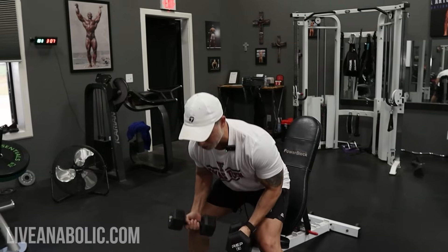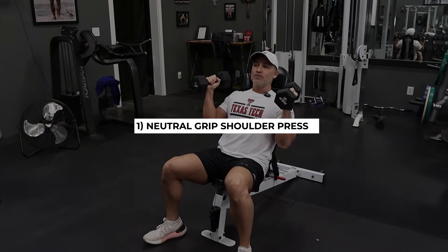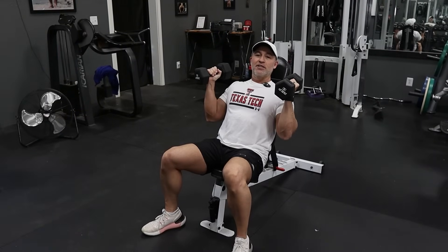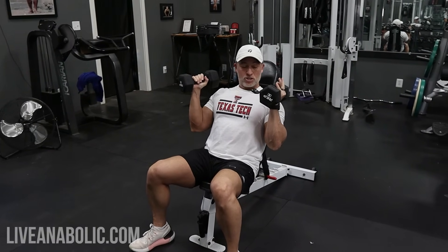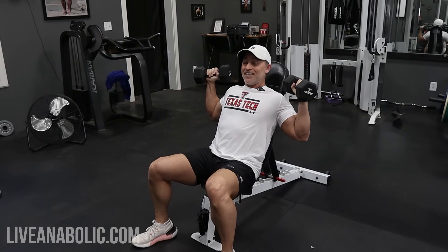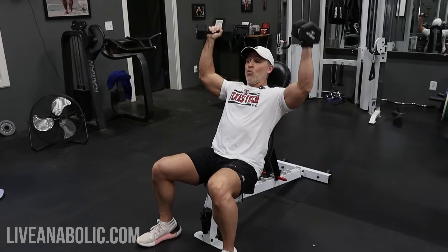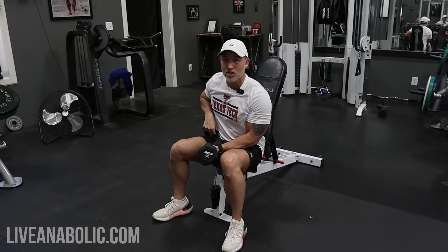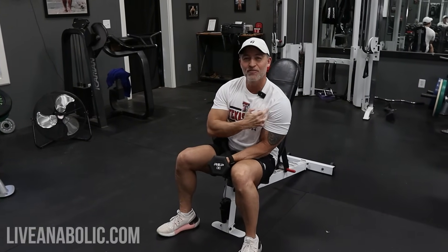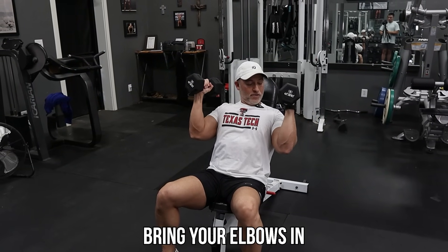The things I really want to point out here: you wanna keep your palms facing each other — this is a neutral position and it's gonna help your shoulders, giving you a little more clearance in your shoulder capsule. Also, your elbows should be towards the front of your body, not out to the sides. The normal position you'll see people doing is a wide elbow position, and if you have any shoulder issues at all, you'll probably feel grinding, pain, or irritation doing that.